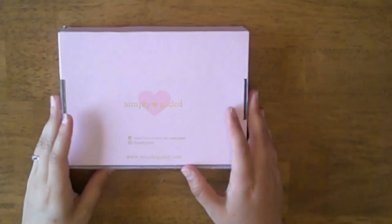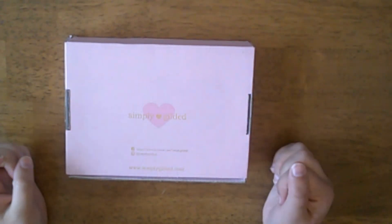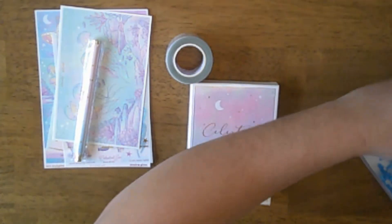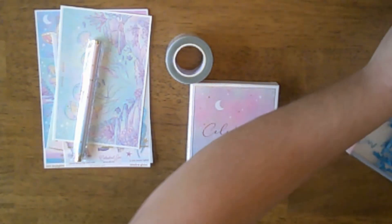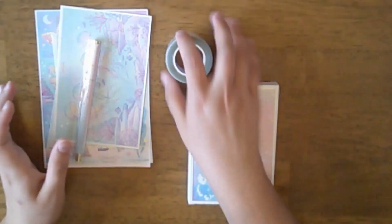Hello and welcome back to my channel. Today we are going to be unboxing my subscription from Simply Gilded. This is from May 2024, so let me just open this up and pull everything out. I have opened it and looked at everything — this is the Celestial Sea.